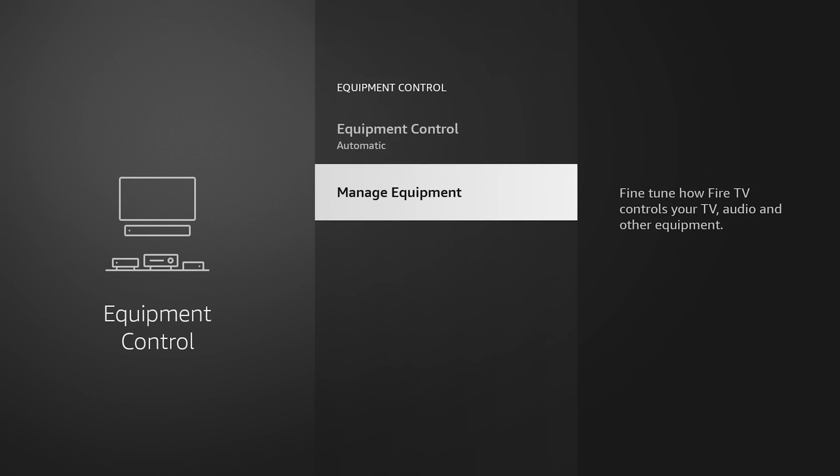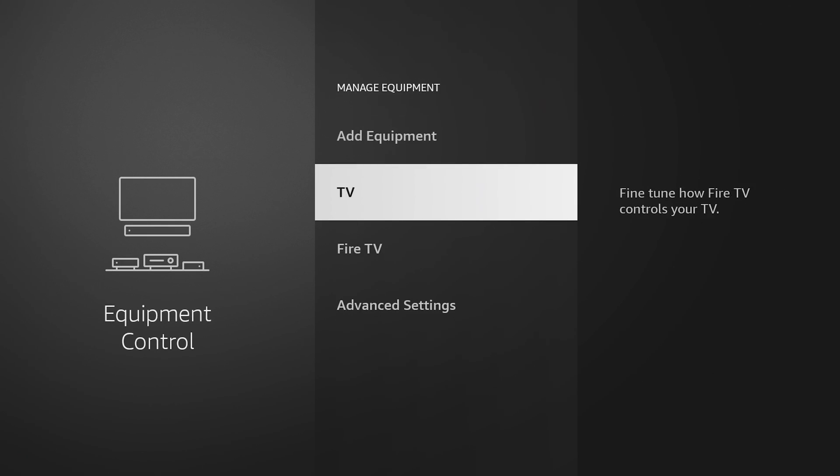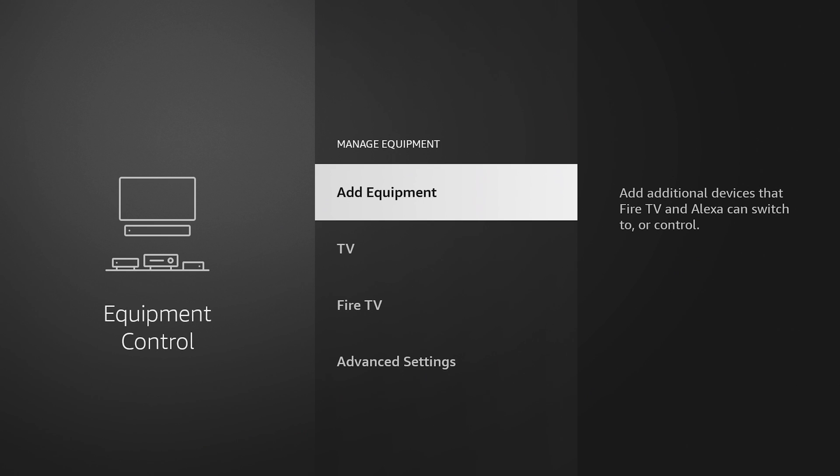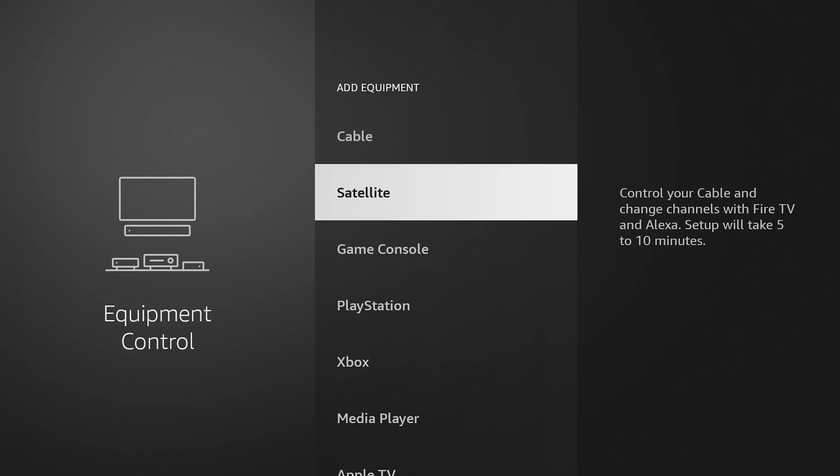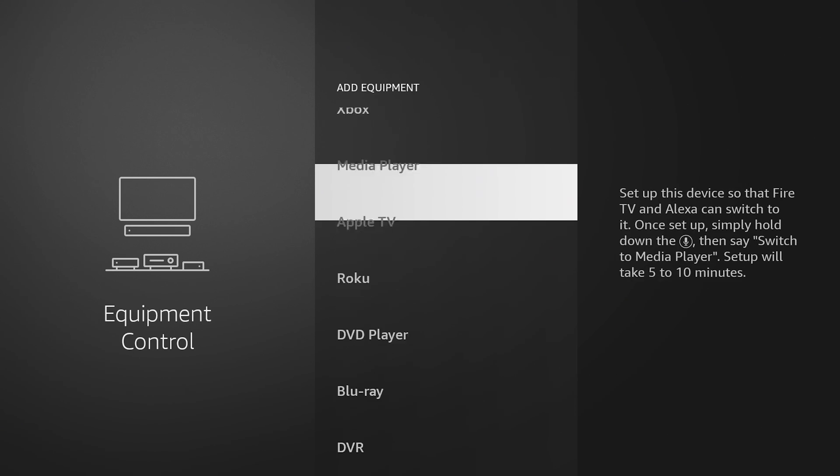Besides pairing your TV, you can manage equipment and add other devices too. This is where you can add things like receivers, soundbars, cable boxes, and game consoles — all that kind of stuff can be added in here.